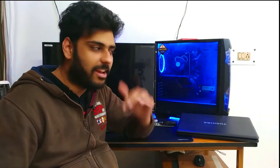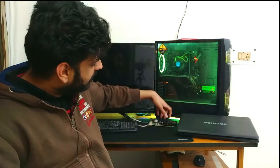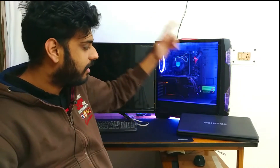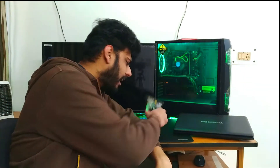Hey guys, welcome back to the channel! Welcome to this awesome DIY - but for you car fans, this is a tech-related, computers, laptops, and graphics card DIY. So basically, we're going to install a big beast like the RX570 desktop graphics card into a laptop.